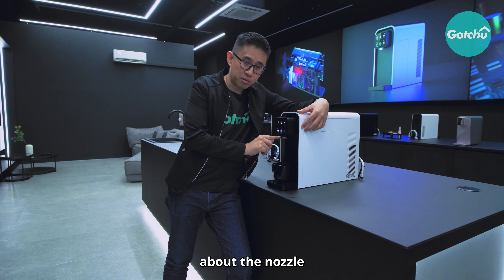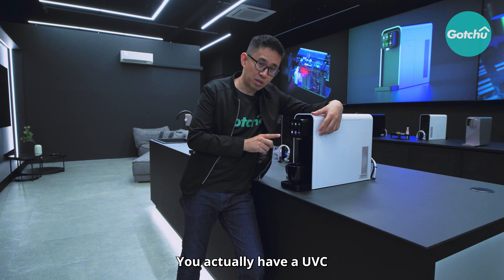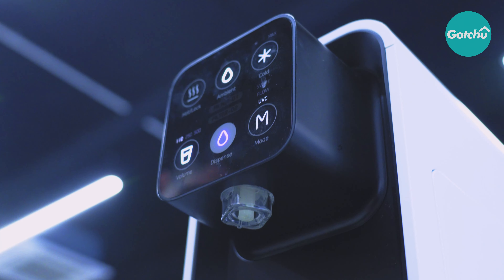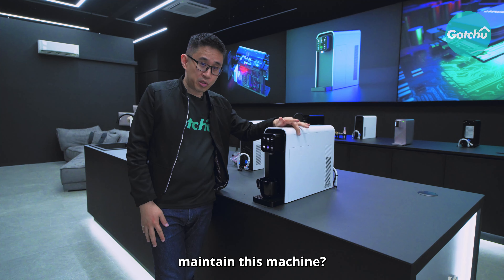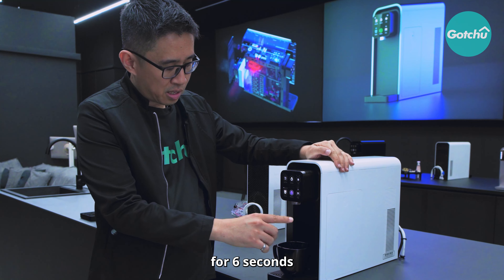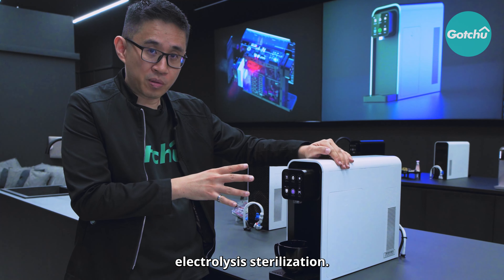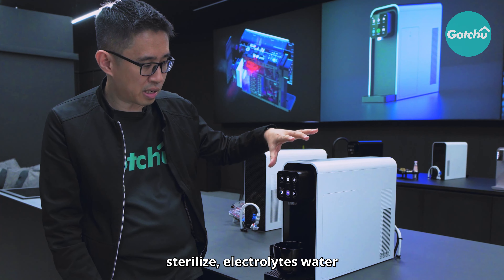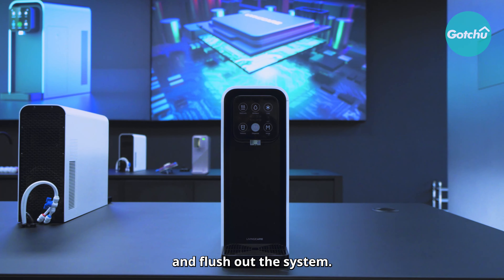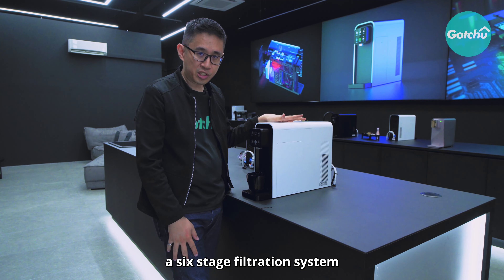What about the nozzle in terms of sterilisation? There is UVC sterilisation every hour for 3 to 5 minutes. To maintain the machine, it's very simple — just press this button for 6 seconds to activate electrolysis sterilisation, sending sterilised, electrolysed water into the machine to clean and flush out the system.